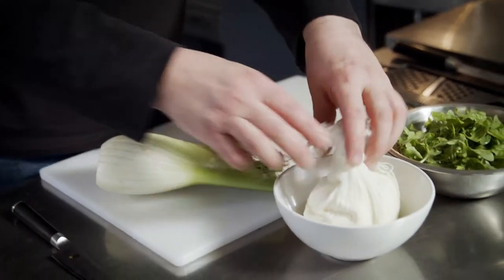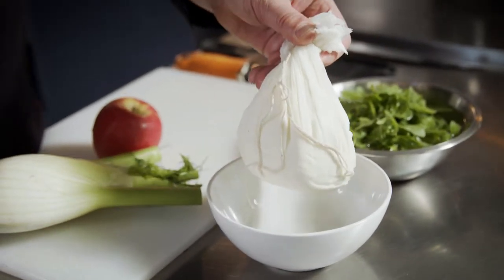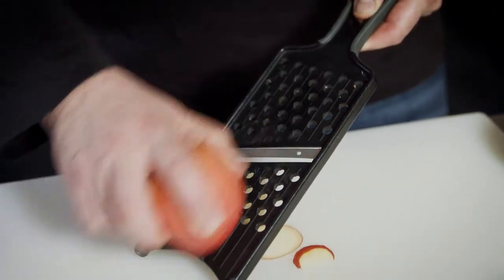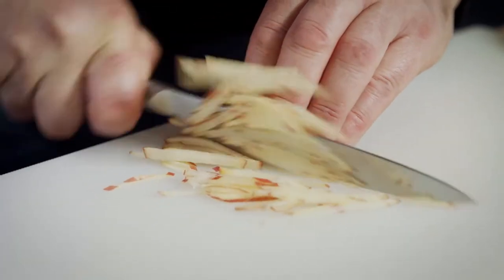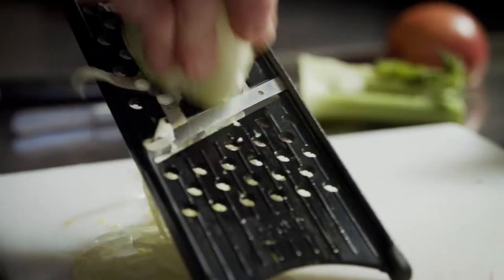Now we're going to prepare the topping. This tart is topped with homemade labneh. We season the yogurt, place it into a muslin cloth, and keep it in the fridge for about 24 hours to drain. Then we slice some apple on a mandolin and cut these slices into julienne. We also cut our fennel and slice it on the mandolin as well.